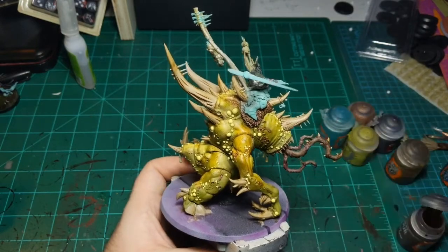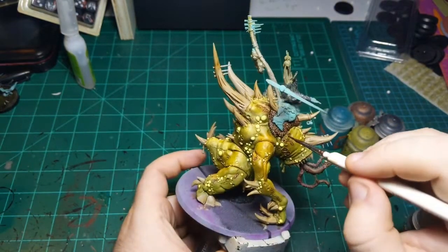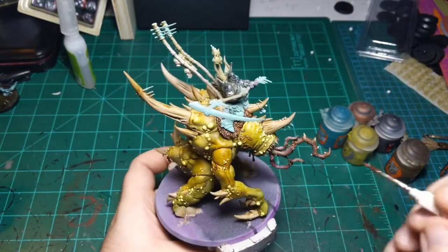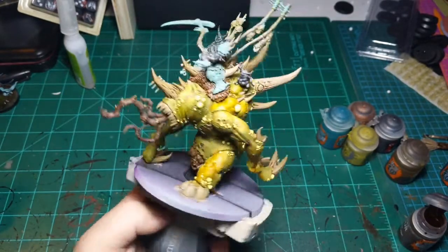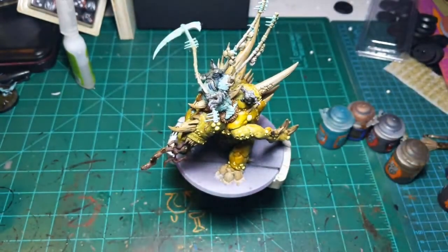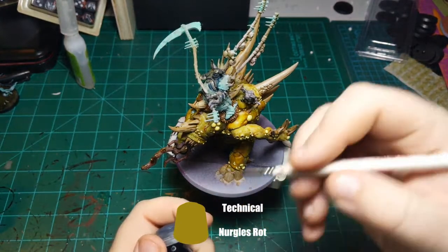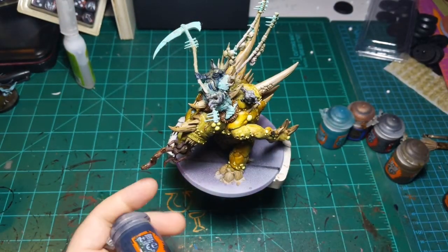I'm also thinking about the other two of these three rider guys and what's going to look good on them also. It's always something to keep in mind if you're trying to paint multiple models with a theme - make sure your theme is going to look good on every one of the models. I see I missed the inside of that arm - touch up with Space Wolves Gray real quick. There we go - now on to pus.